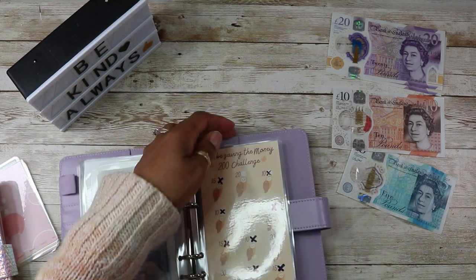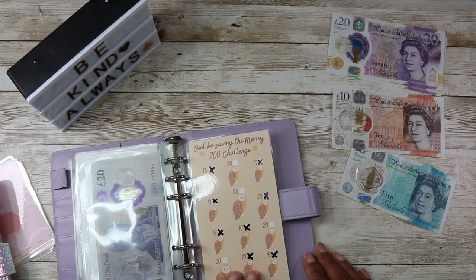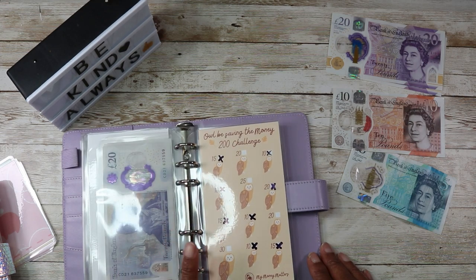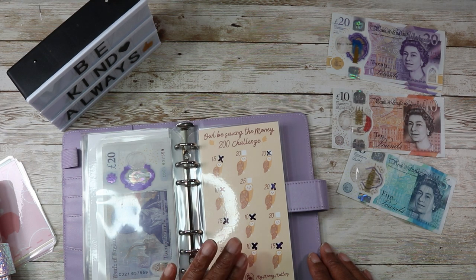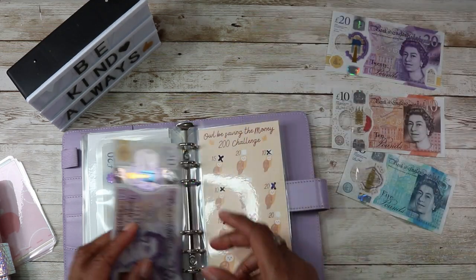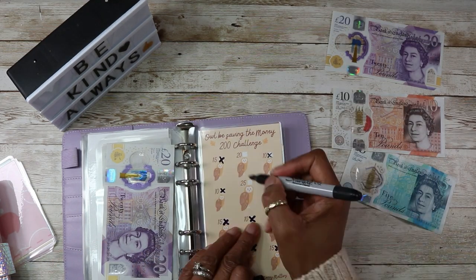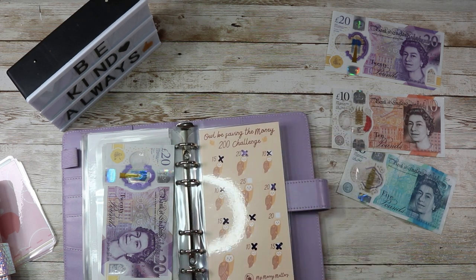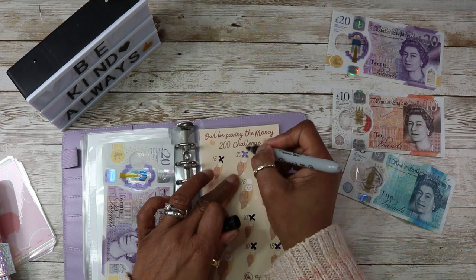And then I'll Be Saving — this one is a high one. It's £20, £25 or £30 because I've done all the tens and I've done all the fifteens. So let's do a £20 for I'll Be Saving. £20 — that seems to be on its way out.